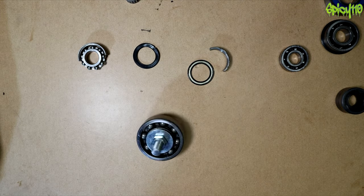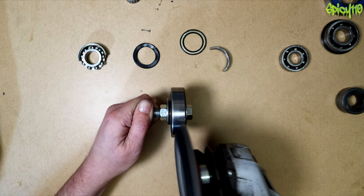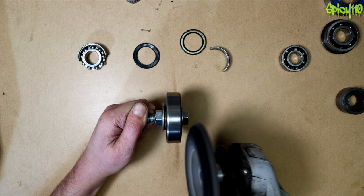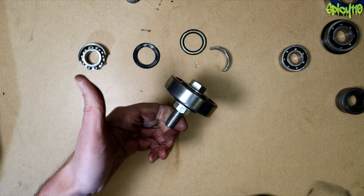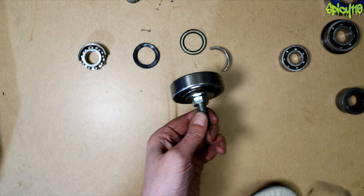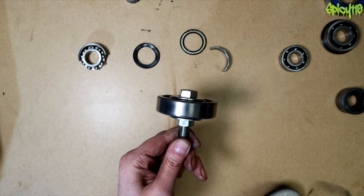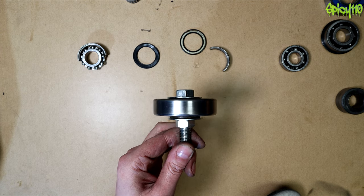I've stuck a shaft into this bearing and spun it up quickly — and look at that, physics is amazing! The gyroscopic effect is clearly visible as I try to hold it in the same orientation.